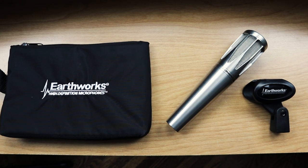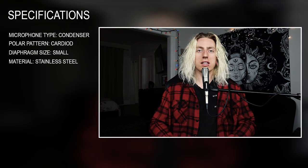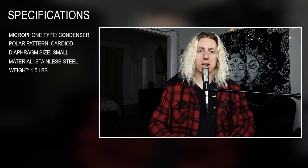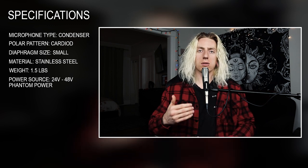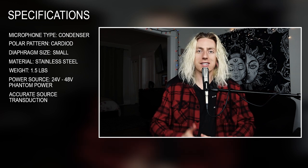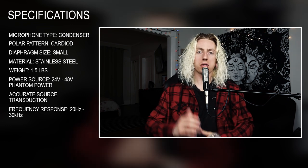The first thing I want to look at is the specifications. The SR314 features a small diaphragm cardioid condenser capsule. It is machined from stainless steel, making it incredibly durable, and it comes in at a weight of 1.5 pounds, which is a little heavier than your typical stage microphone. As a condenser microphone, it requires 48 volts of phantom power. The intention is to give you a very natural, accurate reproduction of your voice. The frequency response runs from 20 Hz all the way up to 30 kHz.